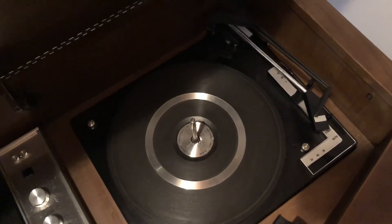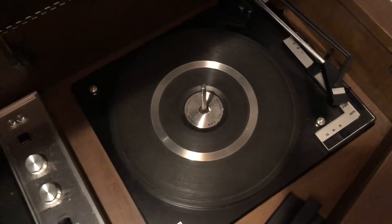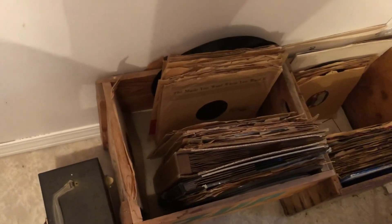So that's terrific. Anyways, with a new stylus or needle in our record changer here, we can now play some records on it again. How does that sound, you guys? Anyways, let's get going.